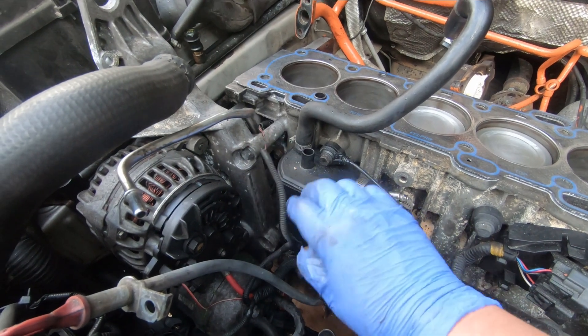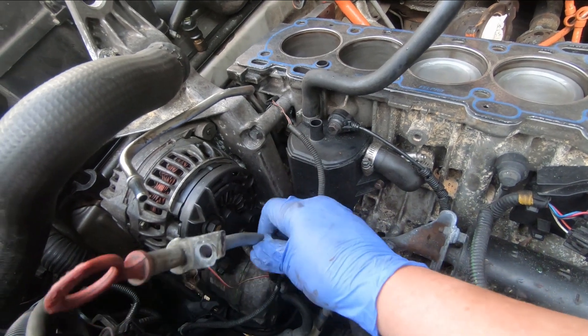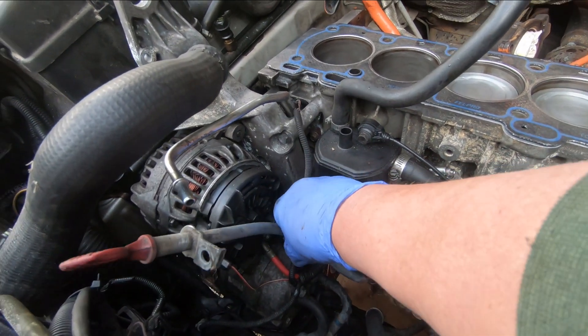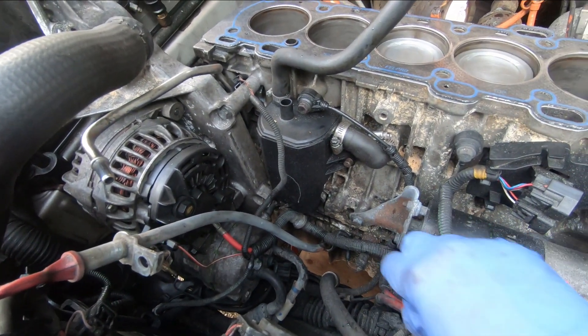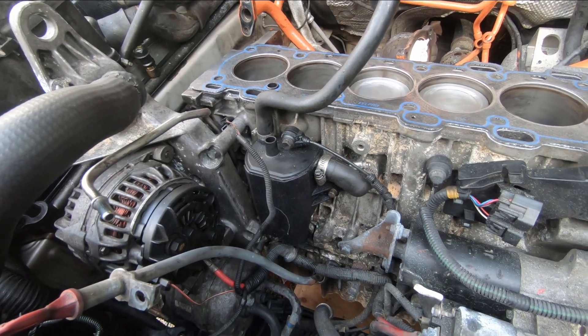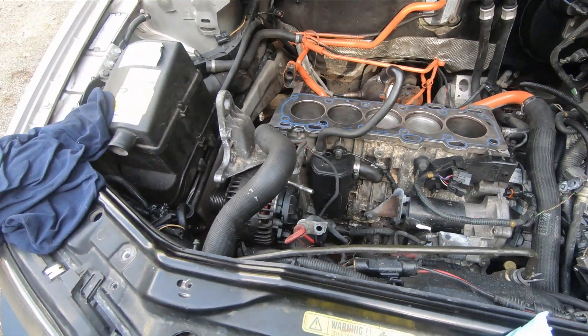Just a quick check down in here — this is the oil separator I installed the other day. Alternator's all connected, dipstick is connected, everything down here is good, and the starter's hooked up. Just a couple of connections to make here later.